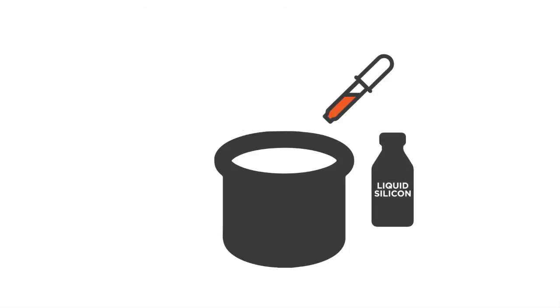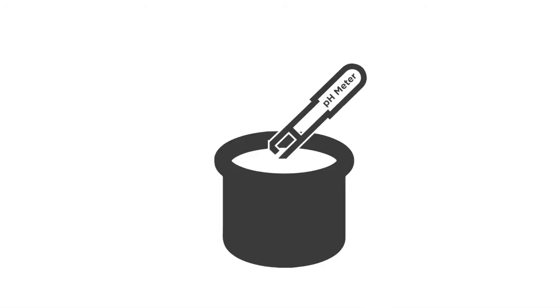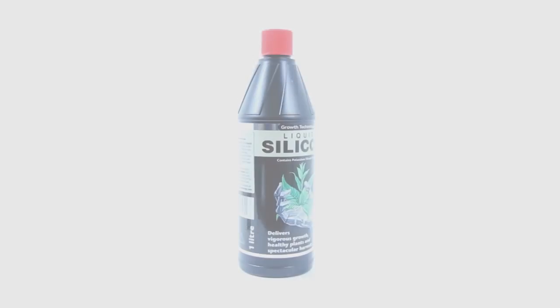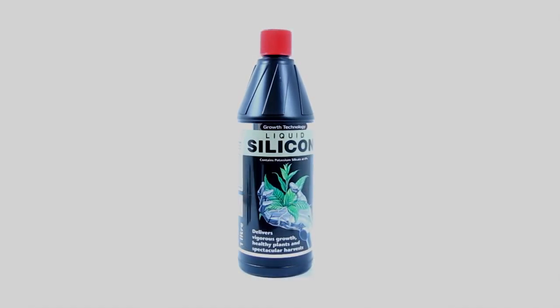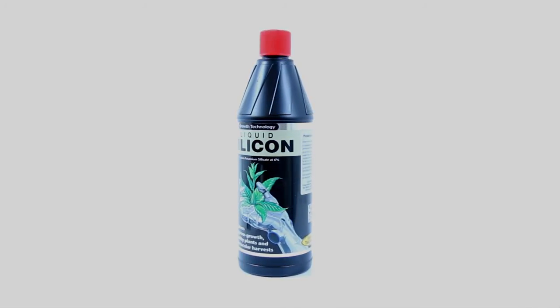Alternatively, when filling up a reservoir from empty, add water first, then the silicon, then the base nutrients, and then pH adjust the entire solution accordingly.